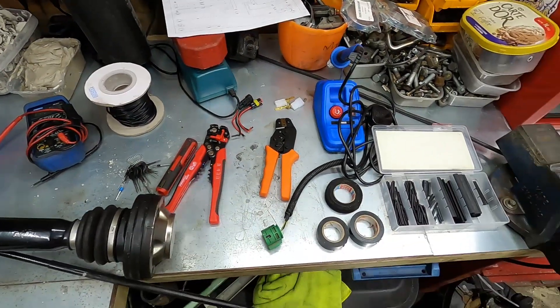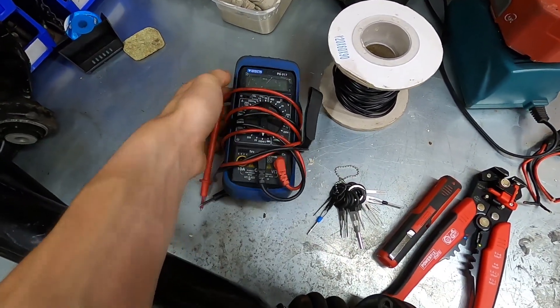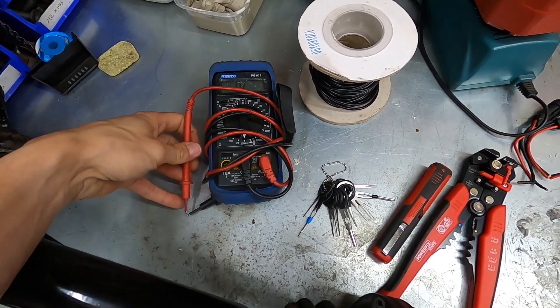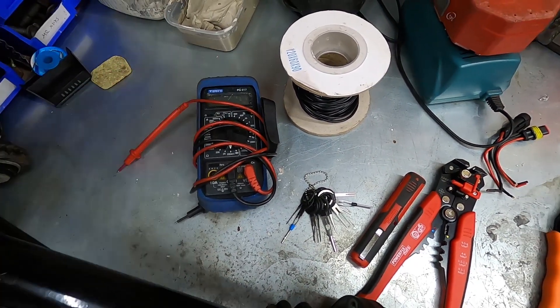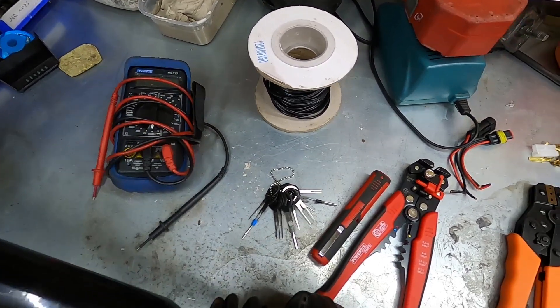Then I've got a pretty standard selection of tools. First is a multimeter, which is normally used for checking voltage and also continuity. This one makes a nice beep when you have a good connection between two wires — a pretty invaluable bit of kit.